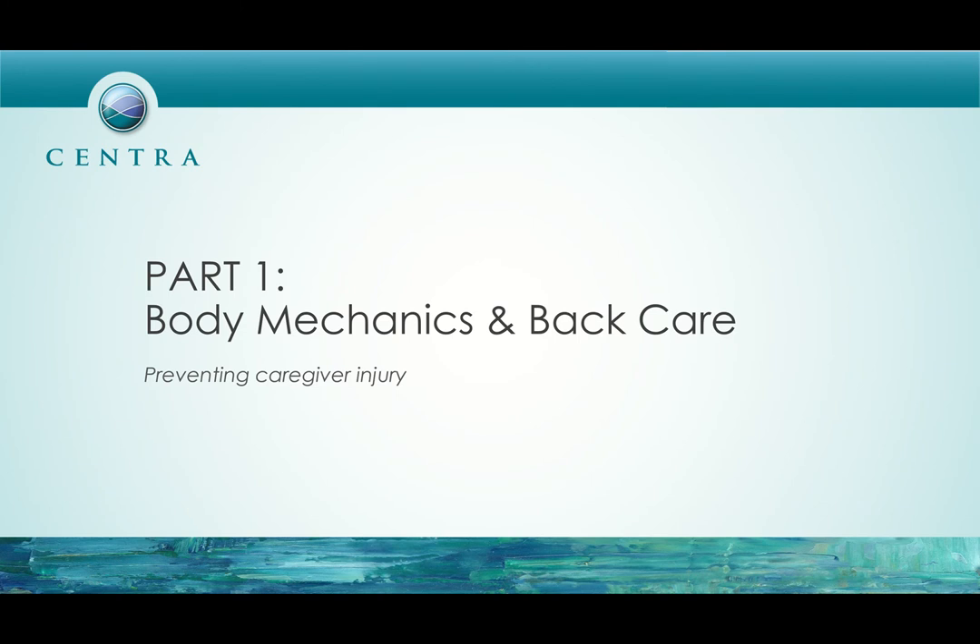Part one is going to be on body mechanics and back care, with a focus on preventing caregiver injury or your injury while you're on the job.